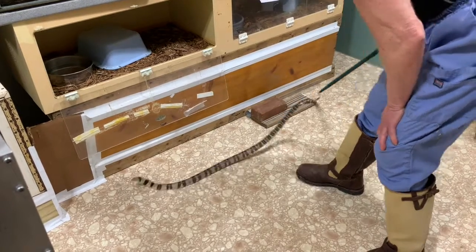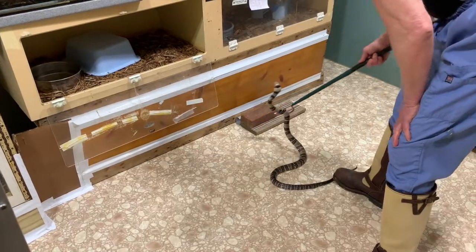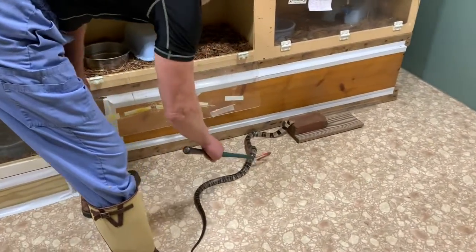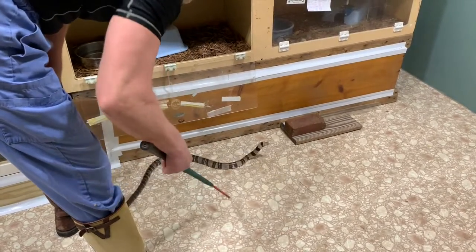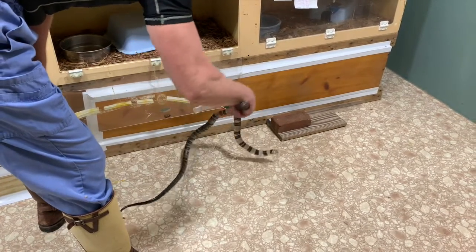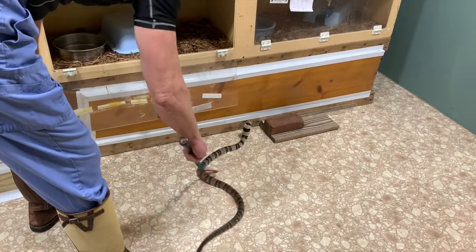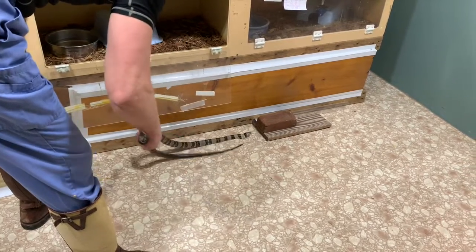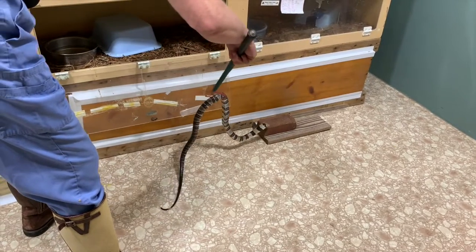They like to hood up — they're really fun to work with. Jim is going to use the tubing technique, which those of you who watch our videos may have seen before, because it helps keep them from being able to twist and thrash around as much. Though you'll see when he starts to pin the snakes that they are a little bit wiry even within the tube. This one is just hooding and not really wanting to go down enough to get into the tube, so we'll give them a minute.